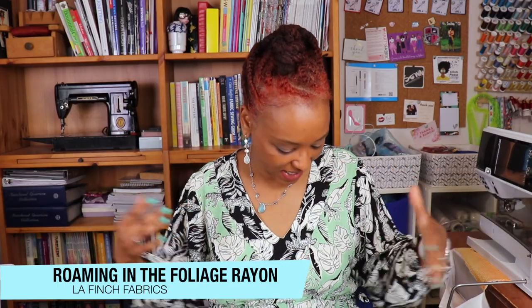I made some tweaks to make a statement for the challenge. The fabric I used is a really cool leopard and leaf print from La Finch Fabrics — it's called 'Roaming in the Foliage Black Leopard Cat Rayon Challis' and 'Roaming in the Foliage Mint Leopard Rayon Challis.' I decided that instead of blocking just colors, I'd use two different prints in different colorways in order to make a statement, and I really love how it turned out.